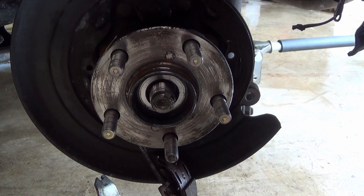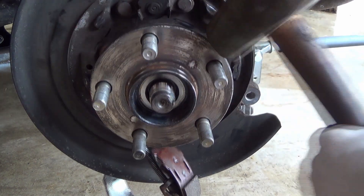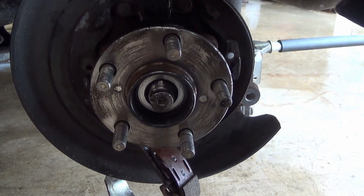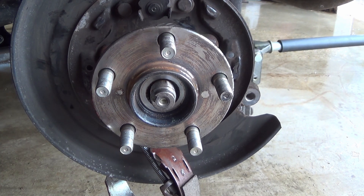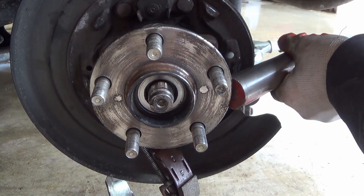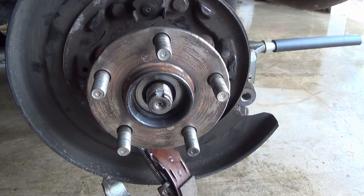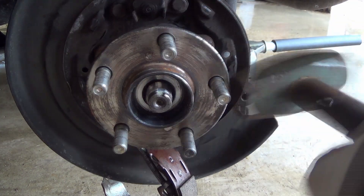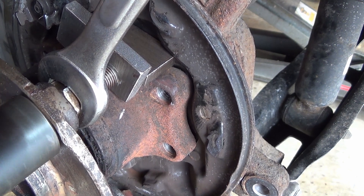You're lined up pretty good. I don't think there's anything happening. Oh yeah, that's working. That's what's happening.